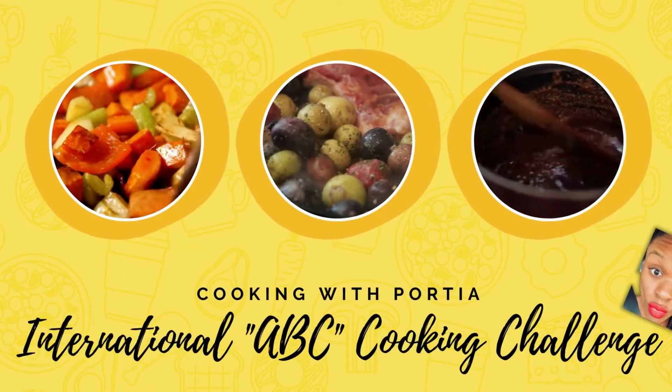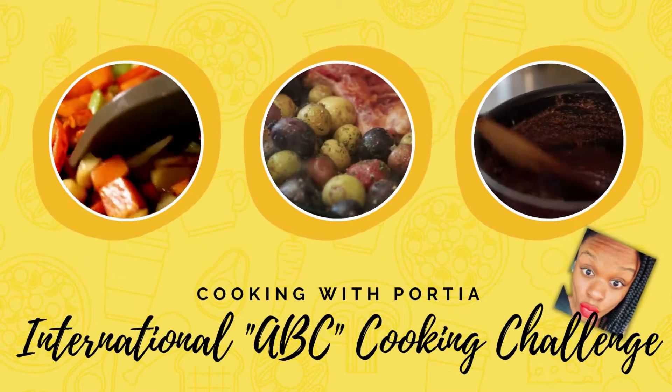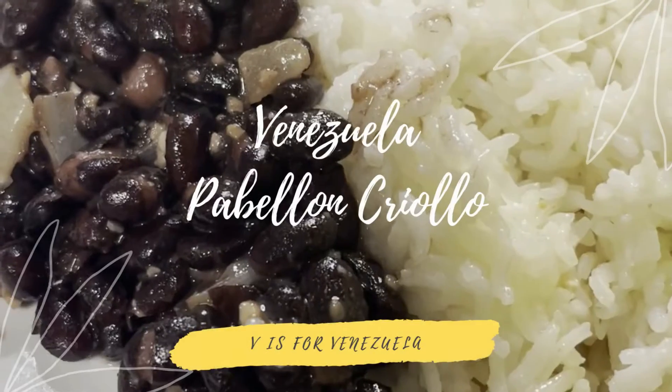Hey guys, so we are in Venezuela and we are making pabellon criollo. Basically what that is, is rice, beans, and steak.